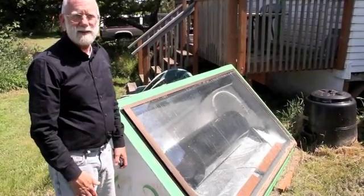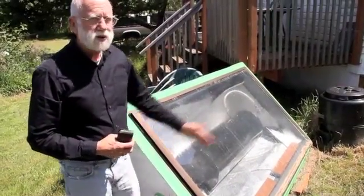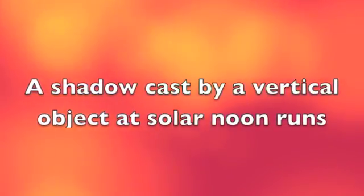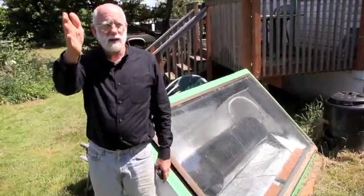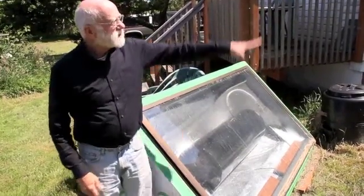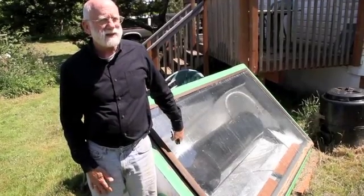It's currently sitting facing what's called solar south. In this location it would be better if it were turned and facing that way, because it would get more of the afternoon sun. Because of the house and the trees, it doesn't get any sun here until almost 10 or 11 in the morning.